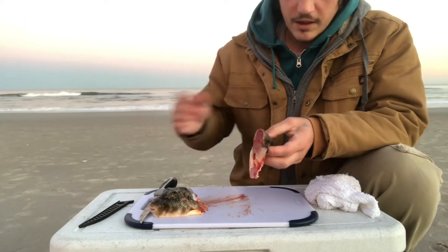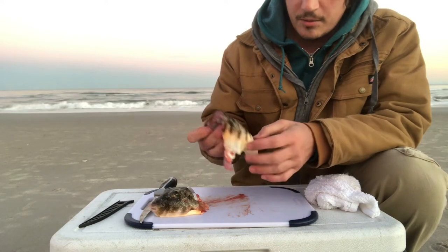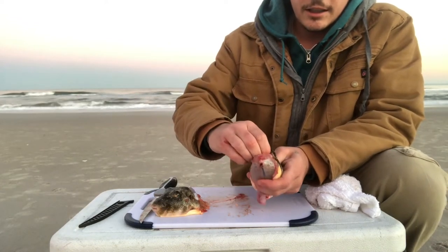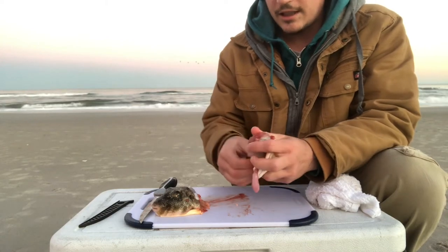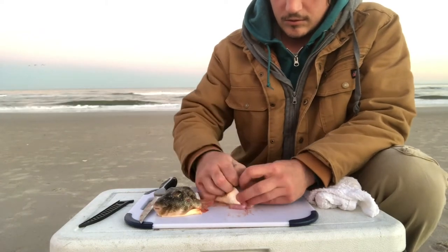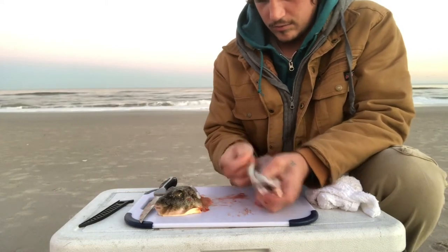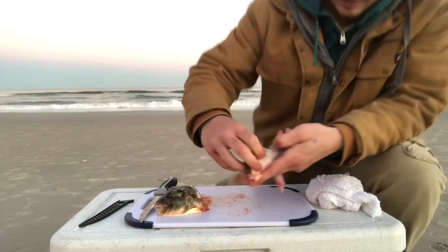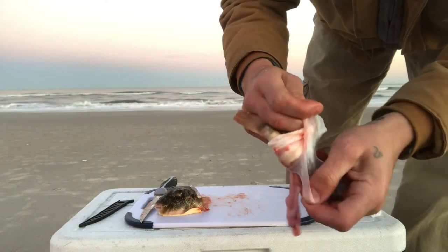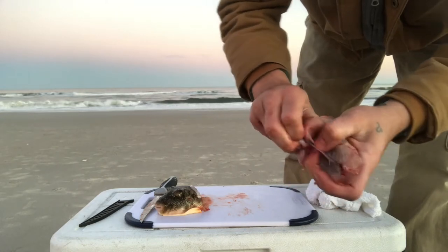The next step is to start peeling the skin back. Now, I've seen other people cut the tail off, or you can leave it on for a little extra meat — your choice. I like to start at the top here. It's very elastic and it really sticks to the body. Basically, all I'm doing is peeling that skin off the main body. There's a lot of film in here — it's really elastic stuff, so I'm just trying to get a good grip on the body and peel back all this.